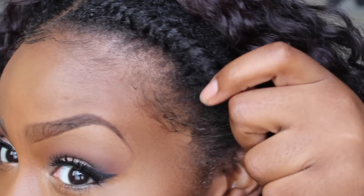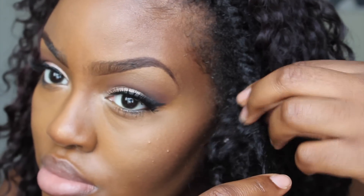Now that the wig is on my head, I'm going to loosen out the flat twist. Everything behind the flat twist is braided, just in case you were wondering. I'm going to make sure I loosen out these flat twists very delicately because I don't want to create a lot of frizz, and then I'm going to do the same thing to the other side of my head.